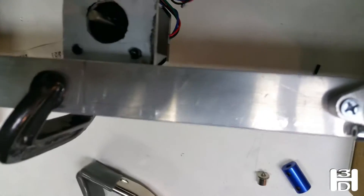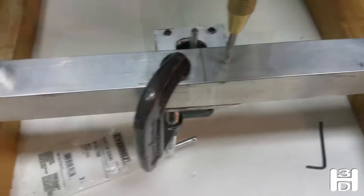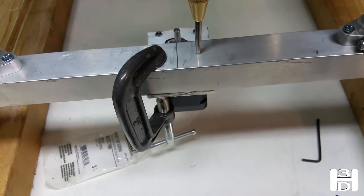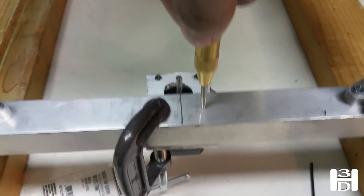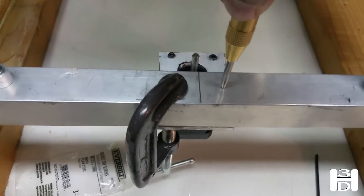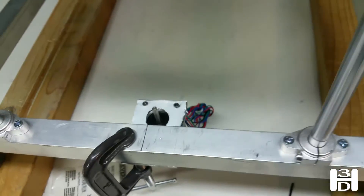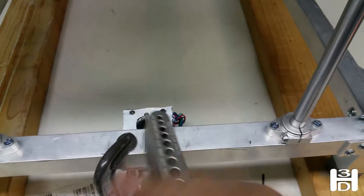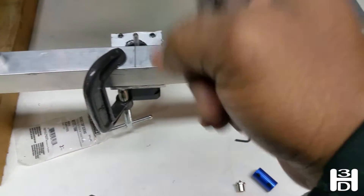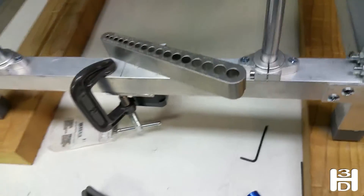We have this clamped in place properly, gap for the screws lined up. I'm eyeballing this because it's not a precision installation right here — we just have to make sure it's attached securely to the frame. We'll drill the hole straight through. I'll be using a drill guide to keep it perpendicular straight through, and I'll take care of that and come back.